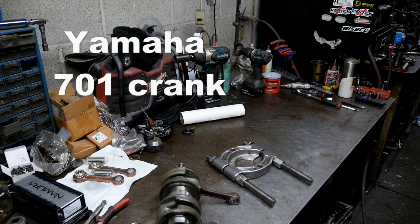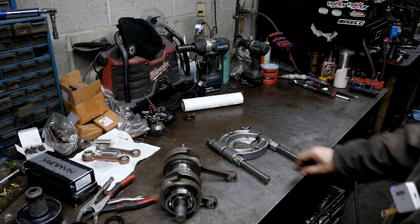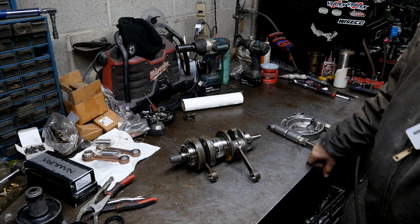Good morning, this is Mel with 5 Star PWC. We are going to be taking a look at this 701 crankshaft here. It should be a popular one for the guys who are into working on their super jets or small Yamaha jet skis.